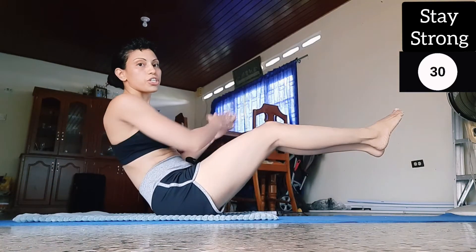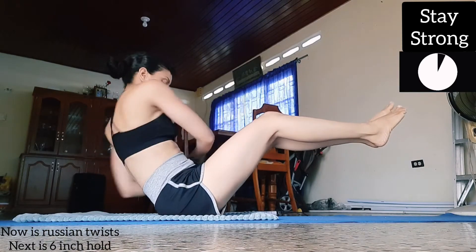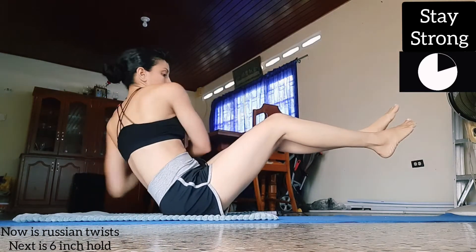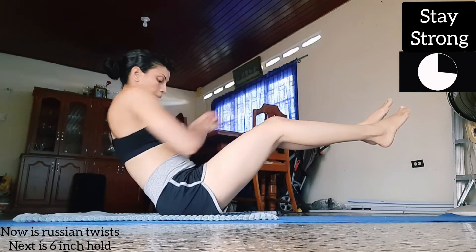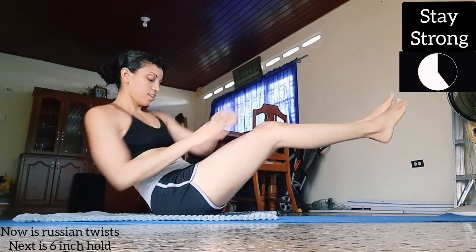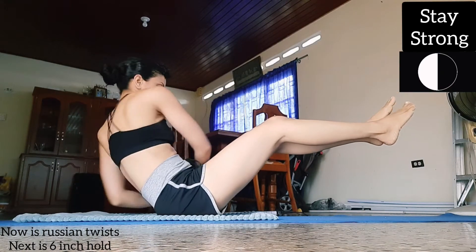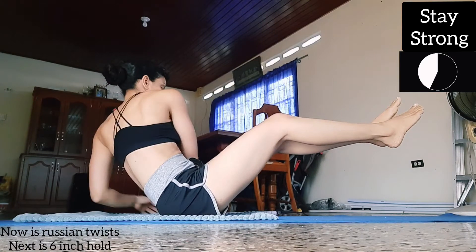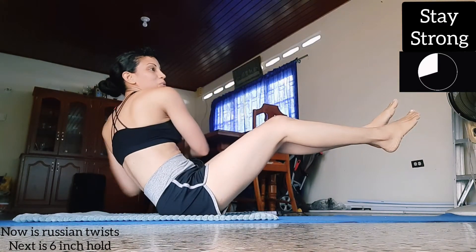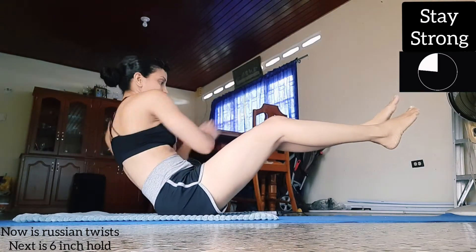We'll go straight into Russian twists. It's like you're rowing a boat — a canoe.